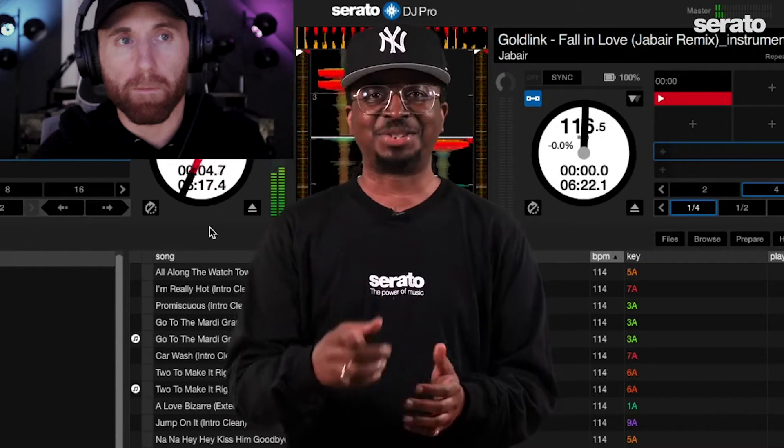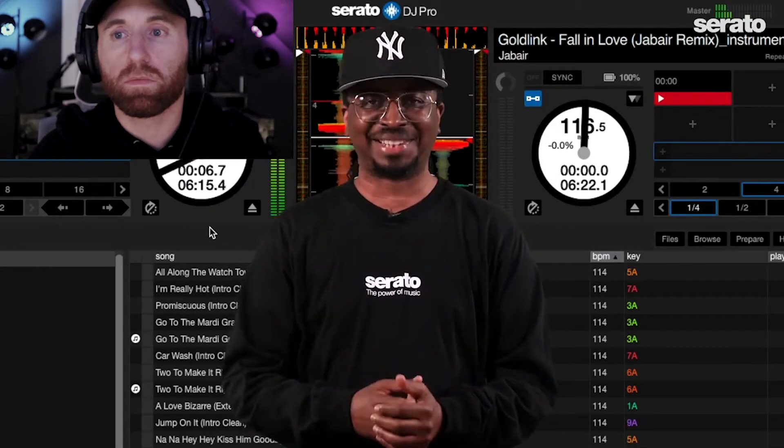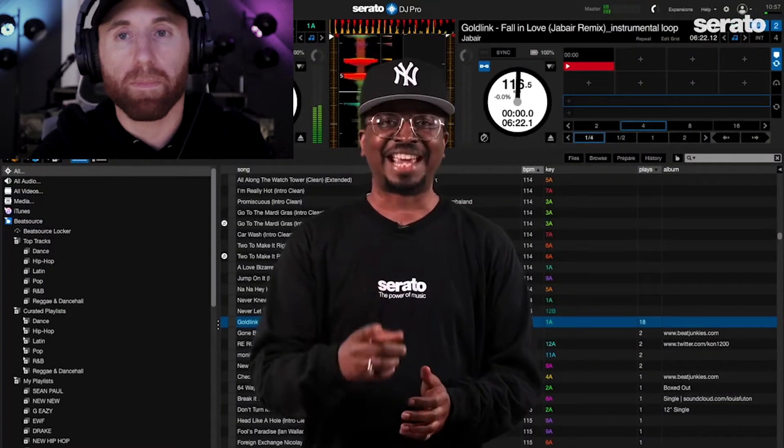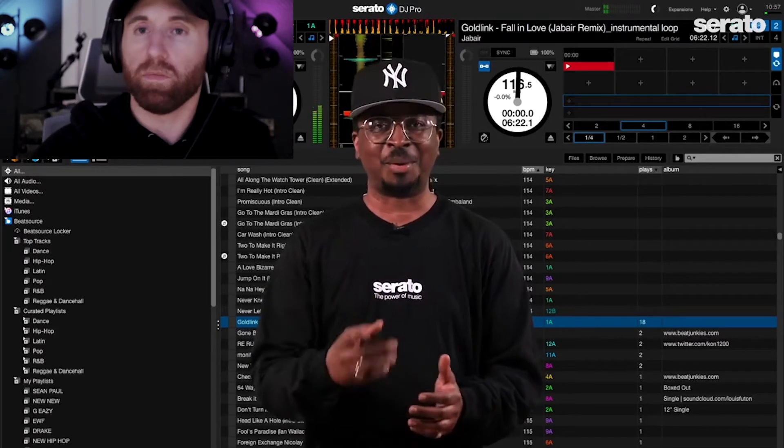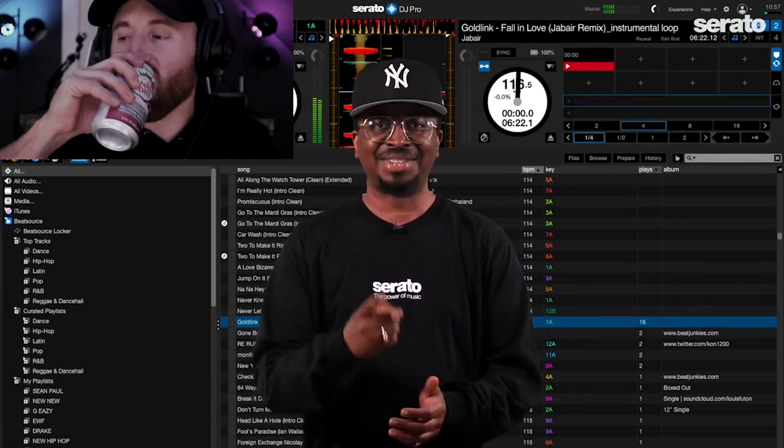What up everybody? This is OP at the Serato studio in Brooklyn, and today is an exciting day — the release of Serato DJ Pro 2.5 and Serato DJ Lite 1.5. There's a lot to cover, so let's get into it.